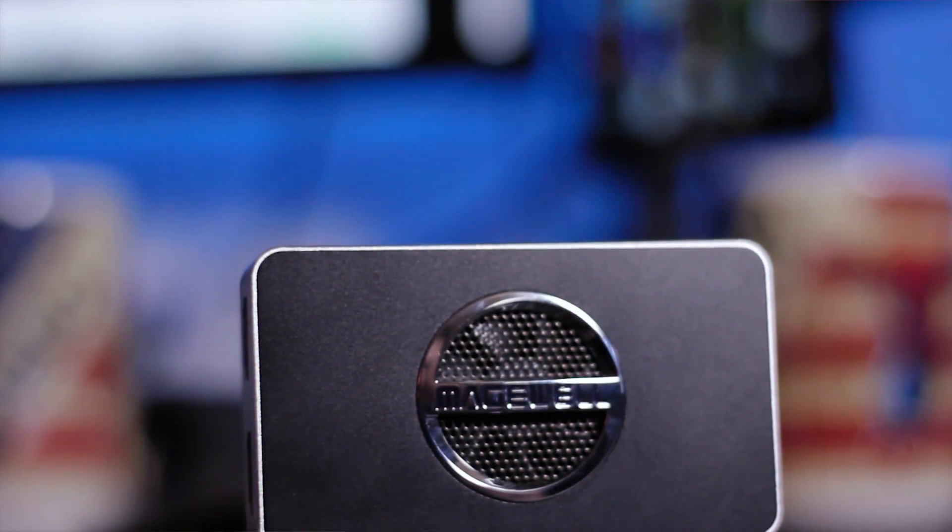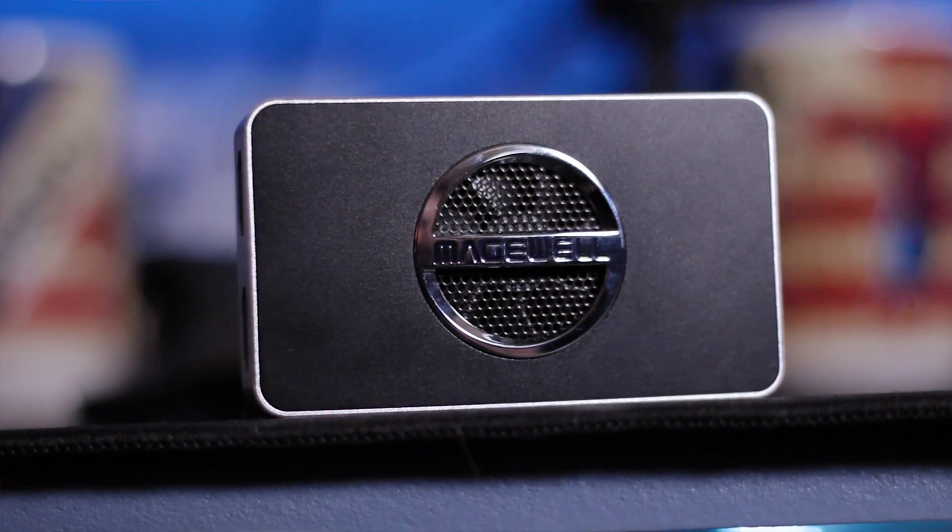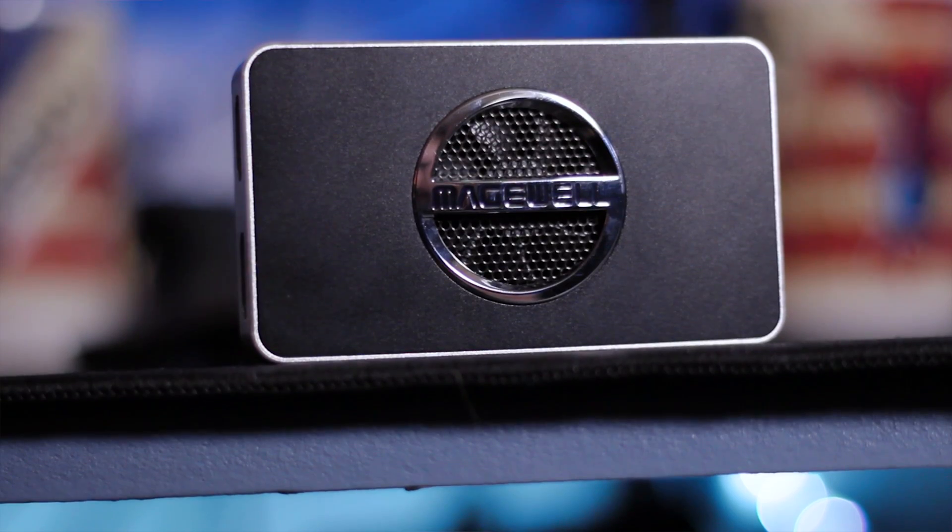Magewell is also letting me give away one of these soon, so if you're watching this in 2017, keep an eye on my Twitter for details. I'm also giving away an Intel Core i7-8700K over there, so go tweet it up.